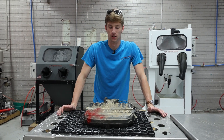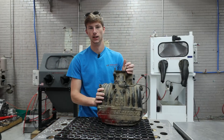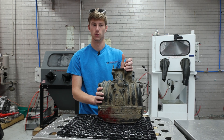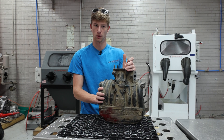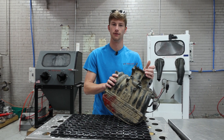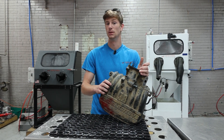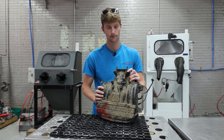Welcome back to another Vapor Honing Technologies video. Today we've got another part out of our old Ford motor — we actually have no idea what this thing came out of. If you guys know what a V6 would have gone into in the 90s or recognize this part, let us know. We're going to do a few different things with this part today, so let's get into it.